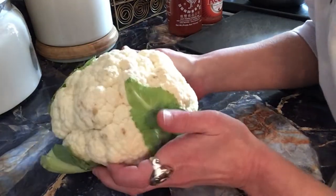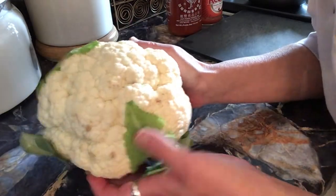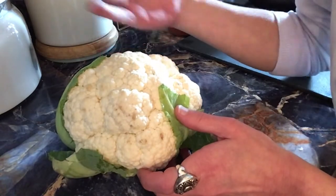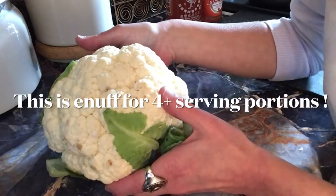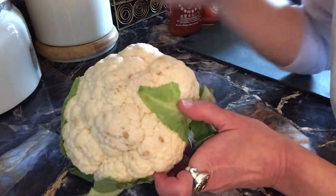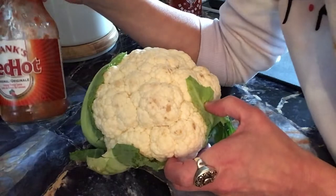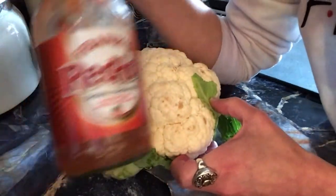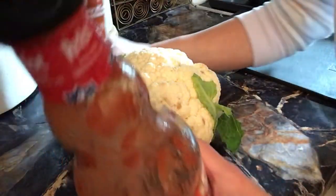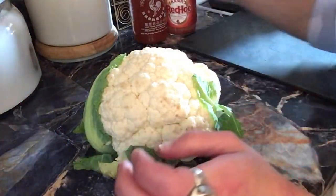You can buy cauliflower already separated from the head — I just happened to buy a whole one, I think it was $4.99. This is actually probably several servings; I'd say at least two meals and some snacks, so that's a really good buy. You'll also need some Frank's Red Hot — I just realized I'm totally almost out, so I'm going to sub in some sriracha and that should be just fine.